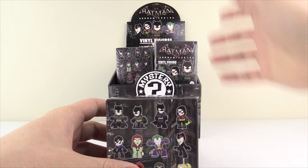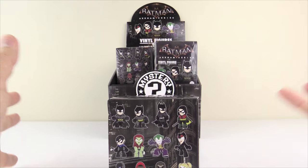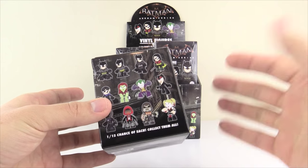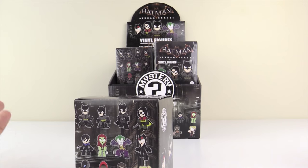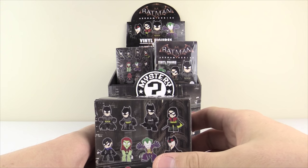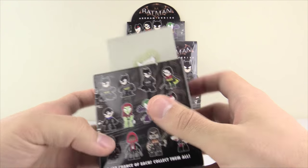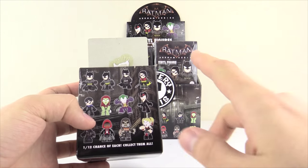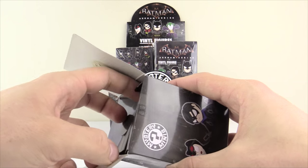If you've never watched one of these unboxings, basically the way we do this is: I open the box, close my eyes, rip the bag open, and then just by feeling the figure I try to figure out which character it is — you guys will know before me. Leave your predictions on which one we'll get in the first box and which one in the last box in the comments below. Plus wait till the end to vote on your favorite. Here we go, closing my eyes.